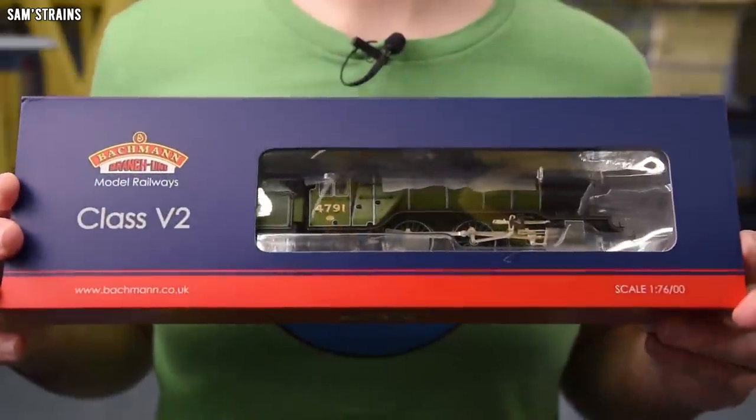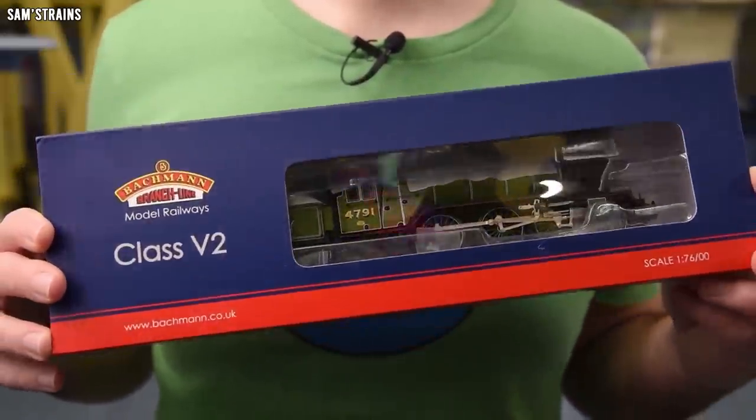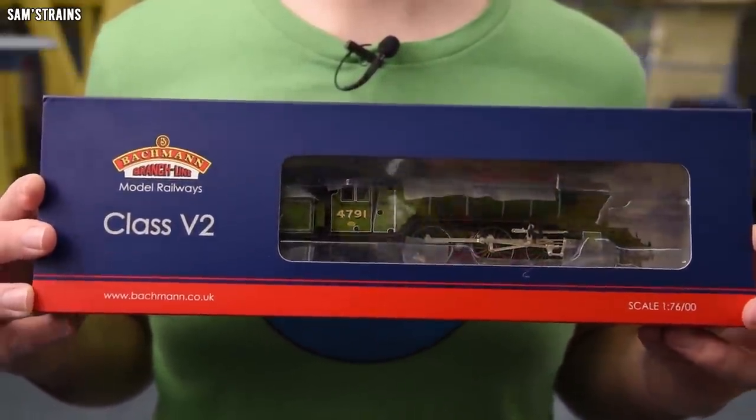Yes I know it's another Bachmann review — I've done a lot of them recently, and honestly I had planned to do something different, but Bachmann have released yet another steam locomotive. This is the third one in a row in just a small number of weeks, so of course it's got to jump the queue. Today's review is going to be of this: the all-new tooled Bachmann LNER Gresley V2 locomotive.